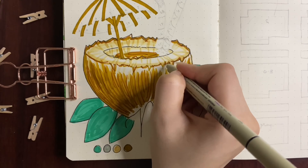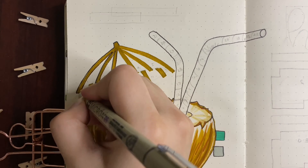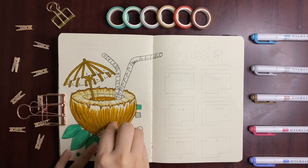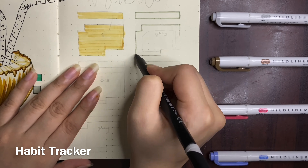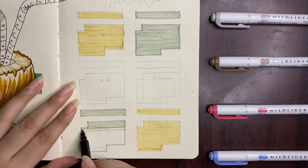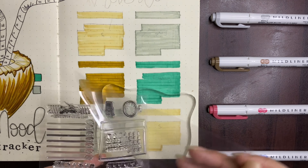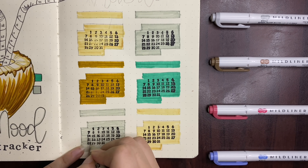For black outlining I've been using Sakura Microns in sizes 03 and 05, and for detailing inside the coconuts I've used 005 — those are the perfect sizes for journaling, sketching, and outlining. These pens are easily available here at a very reasonable price. I bought all seven or eight sizes in Microns for only 1,100 rupees.